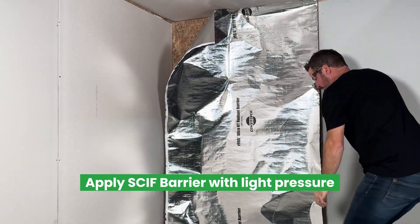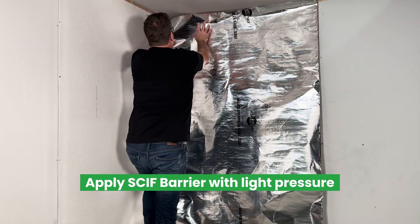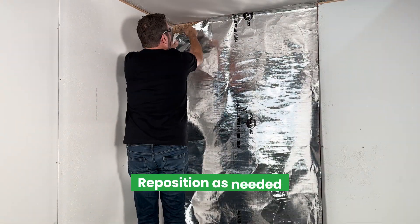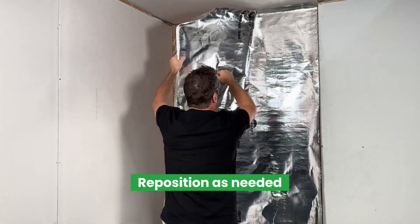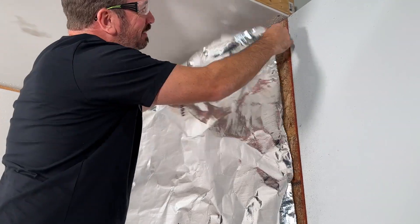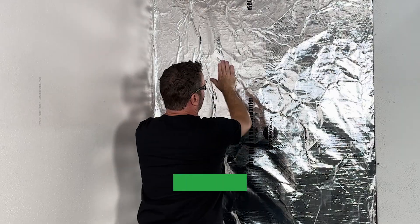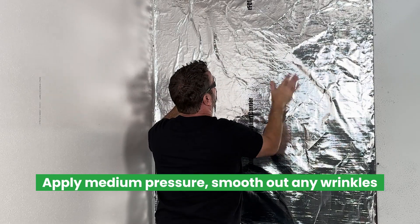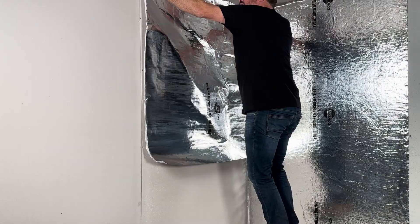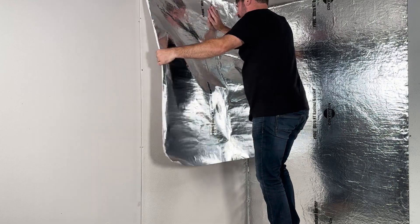Position the material in the top corner and apply light pressure to set the material into position. Repositioning is easy — simply peel the material away gently and adjust as needed. Once your sheet is in place, apply pressure with your hand or use a roller to permanently bond the material to your substrate. Work your way around the room, adhering the material to your walls.